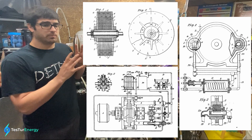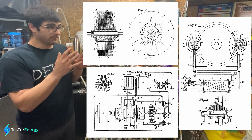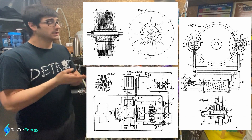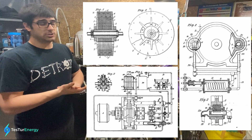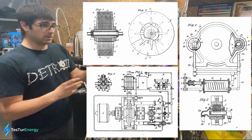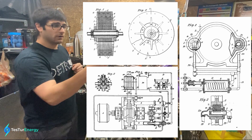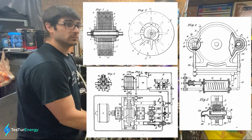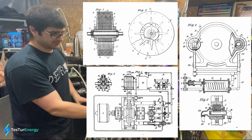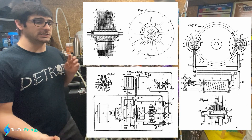GB186082 is the improved runner design — the actual disc stack — and I've already been replicating that; I basically have a complete version and replication of that patent. GB186083 is the burner combustion system where the combustion and the steam mix together, and then there's a recuperative boiler off the exhaust, which is what the kegs at the bottom will end up being. Then GB186084 is just a steam superheater.